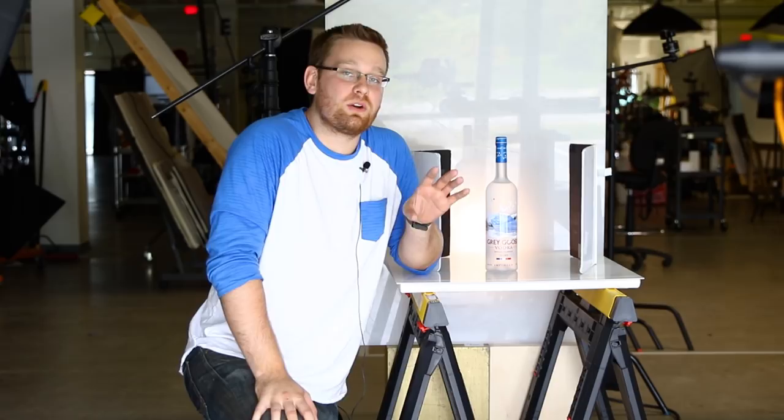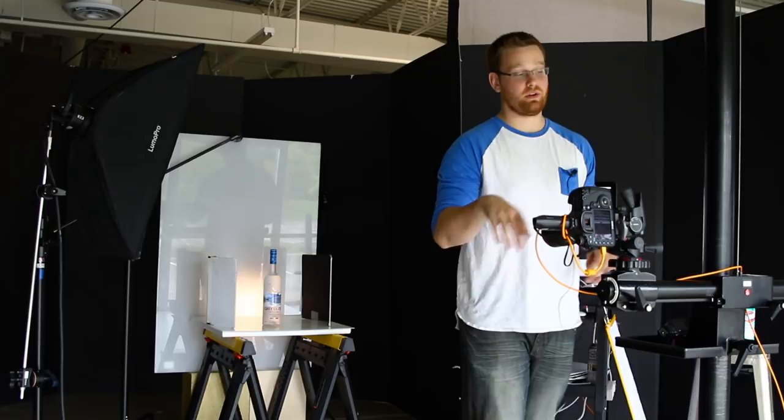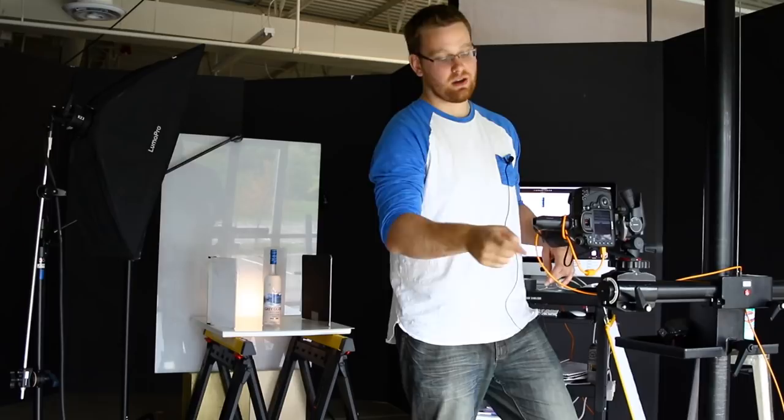For those of you who tuned in to the last video, we're using pretty much all the same equipment. Up here on the stand, we have my Canon 5D Mark III with my 100mm macro 2.8 lens - Canon by the way - and a pocket wizard triggering the lights, and all of that is running up to my computer where I'm running Capture One software so I can see all my photos up on the big screen.